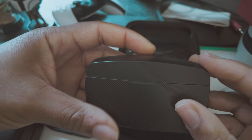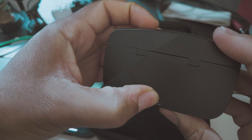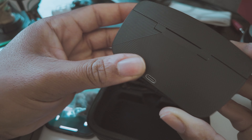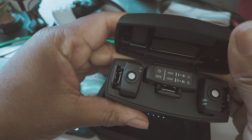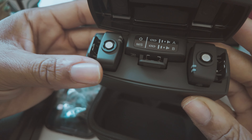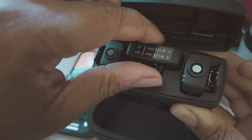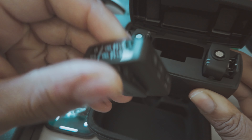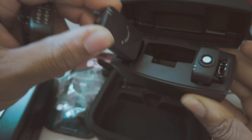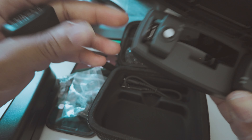You have wind muffs right here that are going to go on your receiver. You got the charging case — and yep, this is a USB-C — so you'll be able to charge this. You can see the indicator lights going off, so this is definitely the charging case.